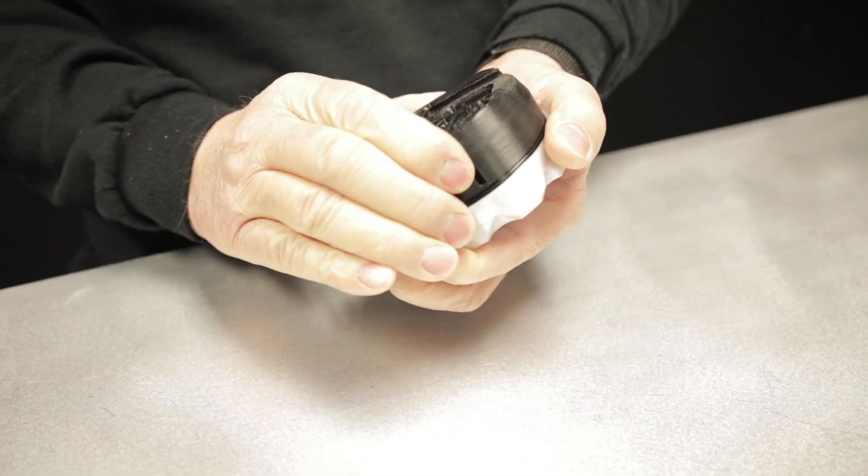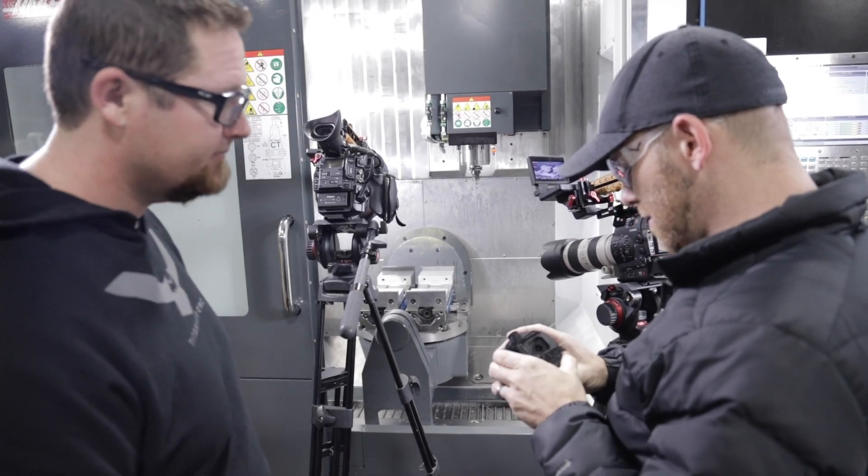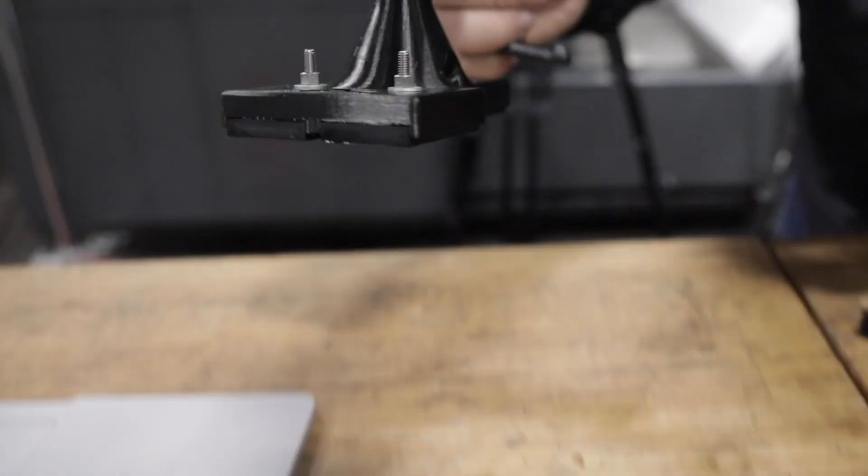Alright man, here we go. Go ahead and give this a shot. Let me know how it works out. No way, okay. Thank you so much. Good luck. That's awesome.